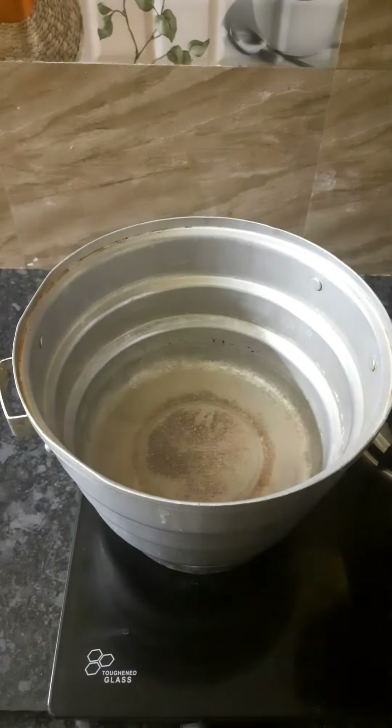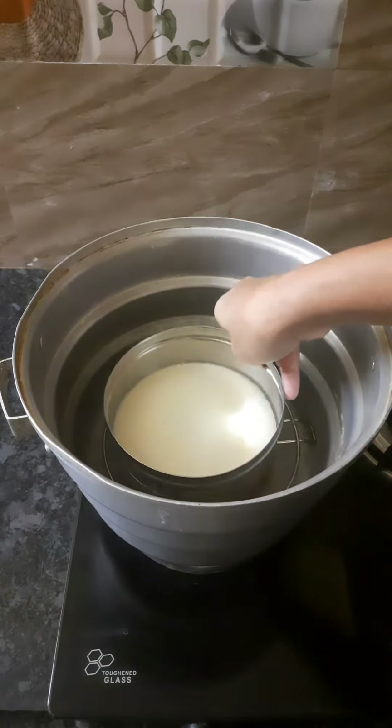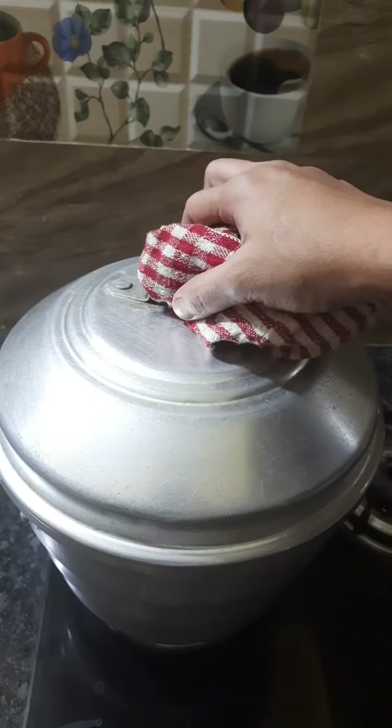Now we can heat it for 5 minutes. We will put it in a stand, then in a bowl on a low flame. After 5 minutes, we will open it.